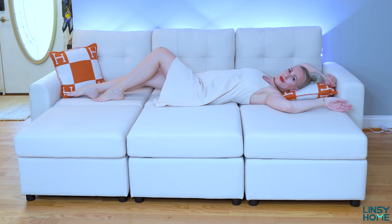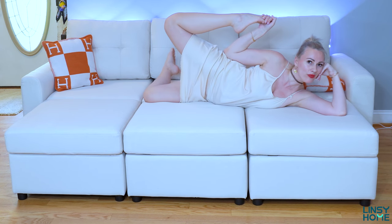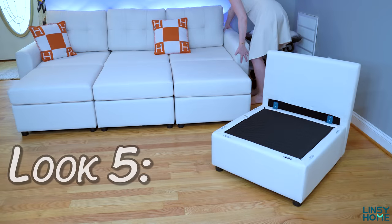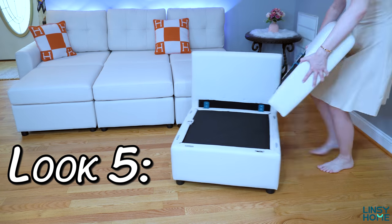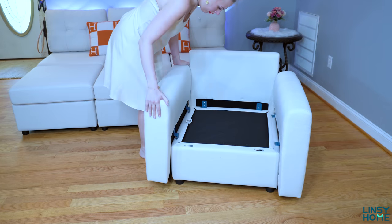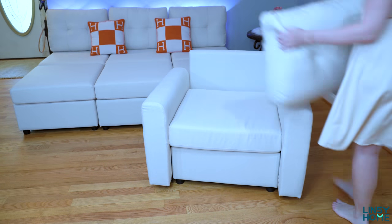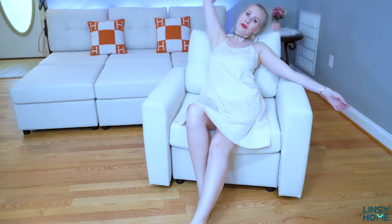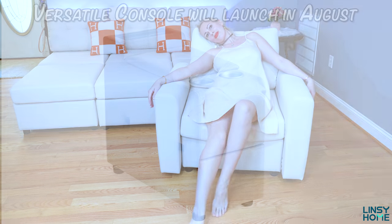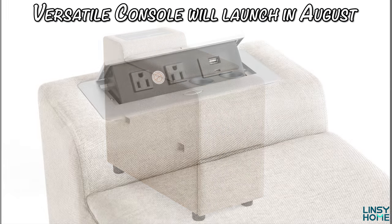Be sure to check this sofa out — I'll leave all the links in the description box. I highly recommend it; since this is our second sofa from Lindsay Home, we're already huge fans. I'll also leave links for the Rubik Versatile Console, which comes with two cup holders, a charging station, storage, and a tray. Be sure to check it all out.